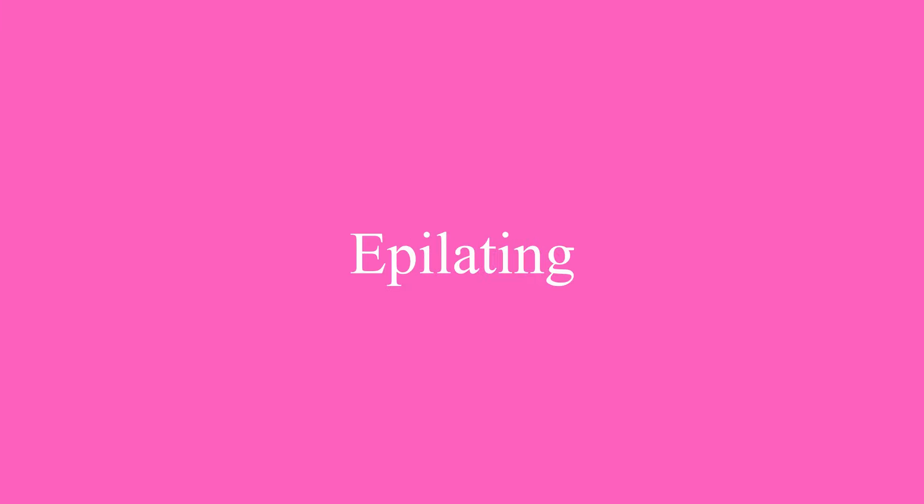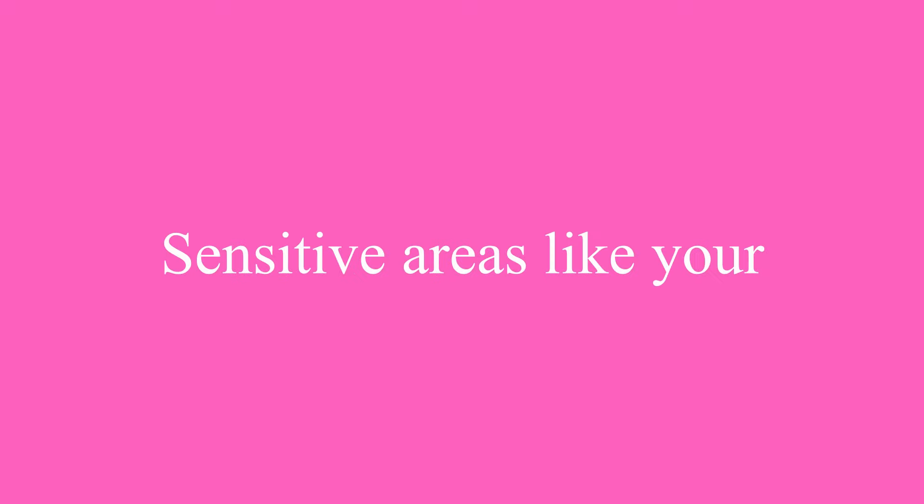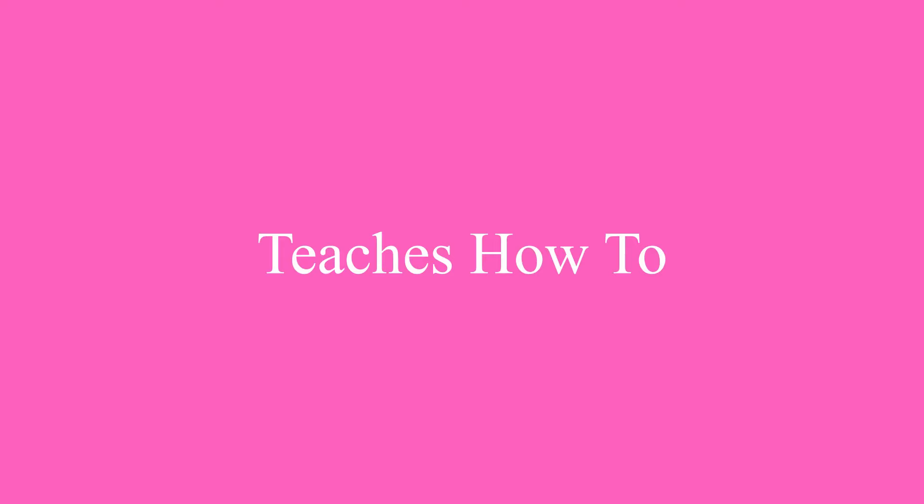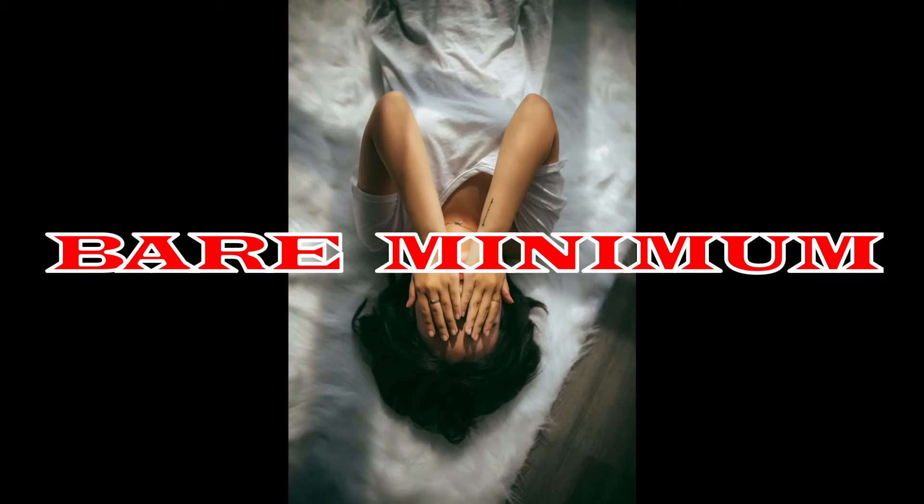This is the only epilating video you'll ever need to see. This video focuses more on sensitive areas like your armpits, your bikini line and pubic area, and teaches how to keep the pain at a bare minimum when epilating. Hello beautiful people, welcome back to my channel. If you're new here, my name is Essay.